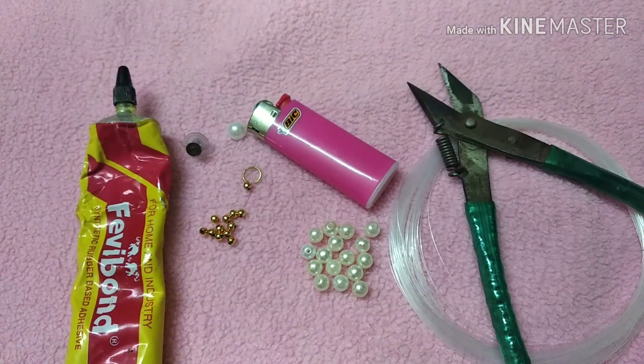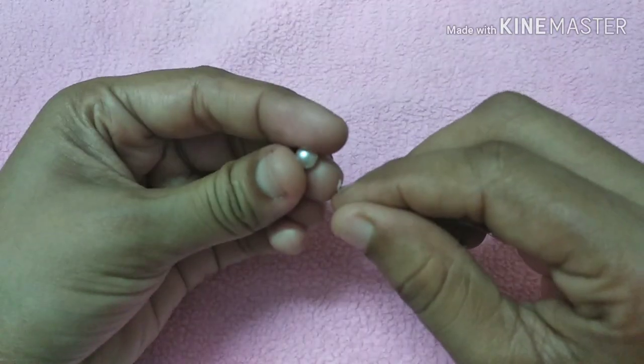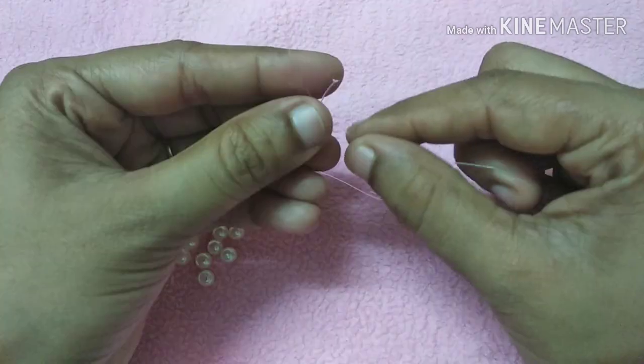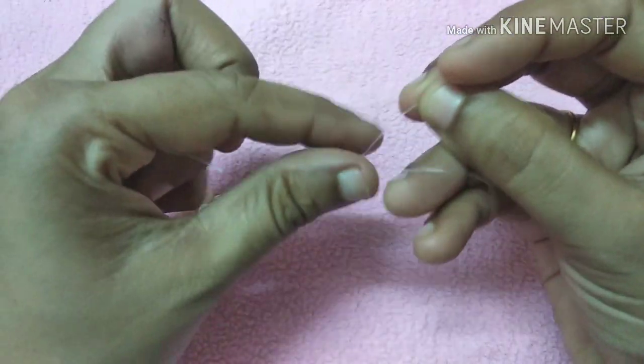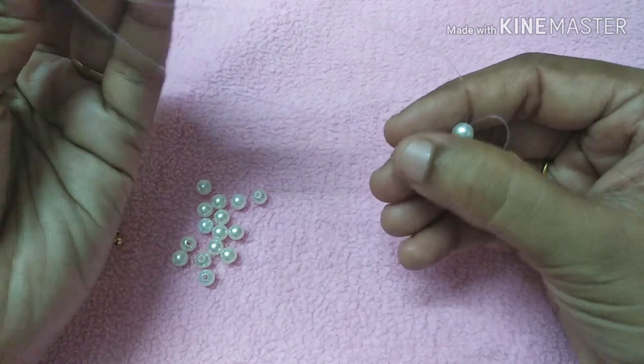I will cut the fishing wire to 30cm. We will cut the fishing wire. After that, we will cut the wire in the opposite direction.